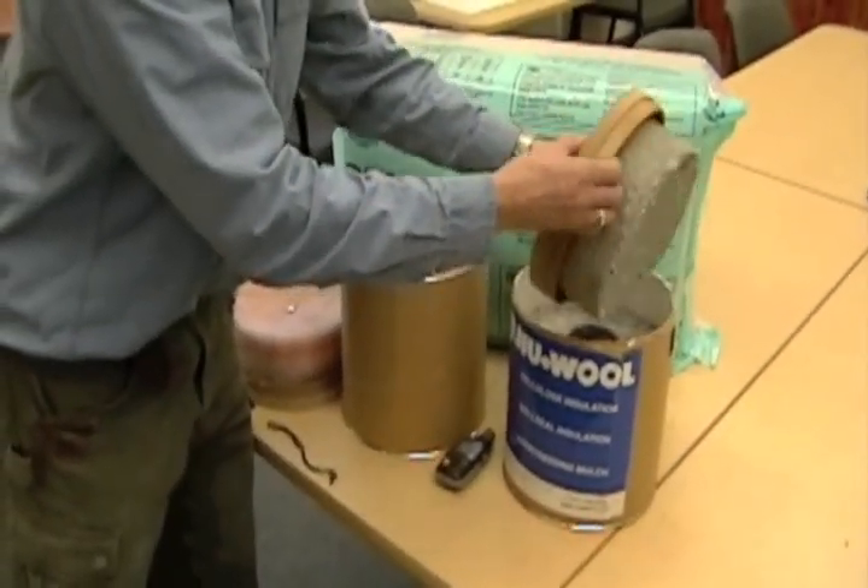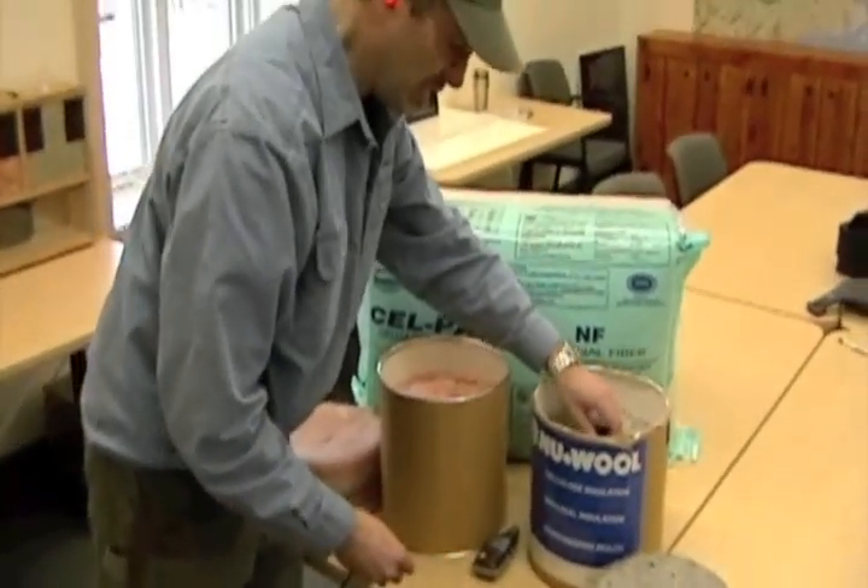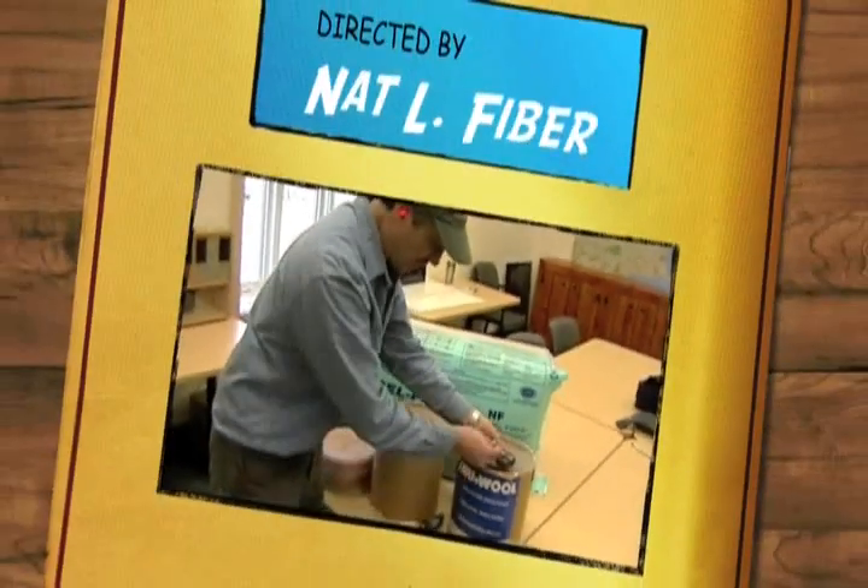You can see that the cellulose does a much better job at airborne sound transmission, resisting that, than the fiberglass insulation.